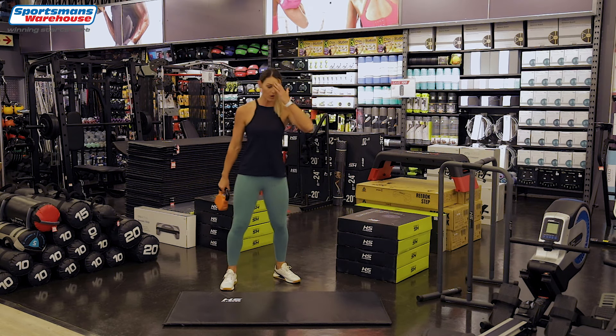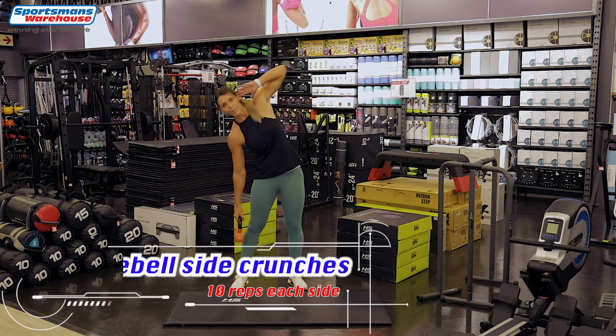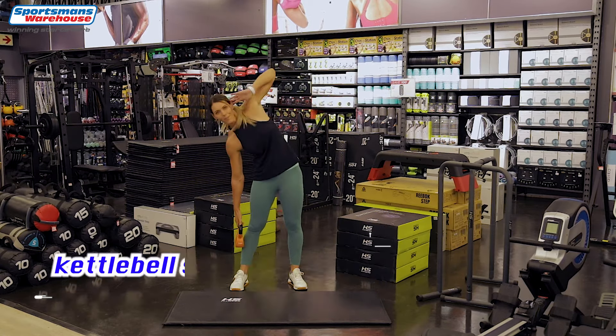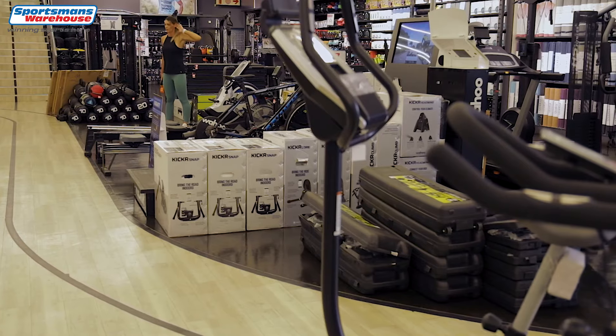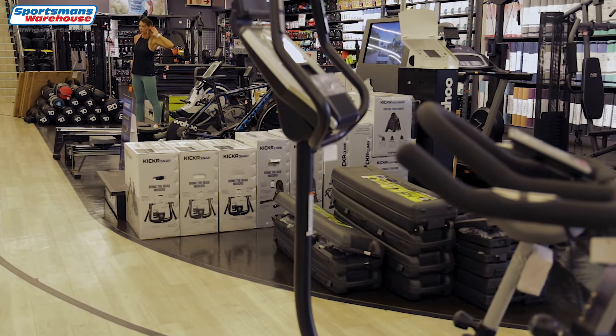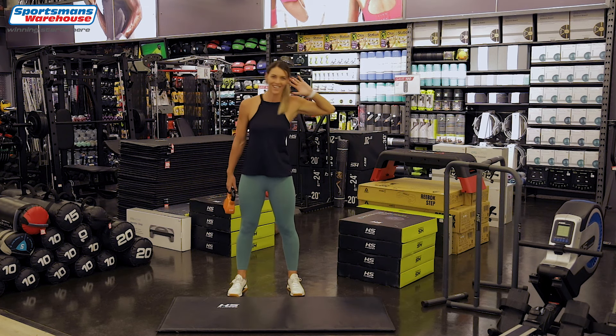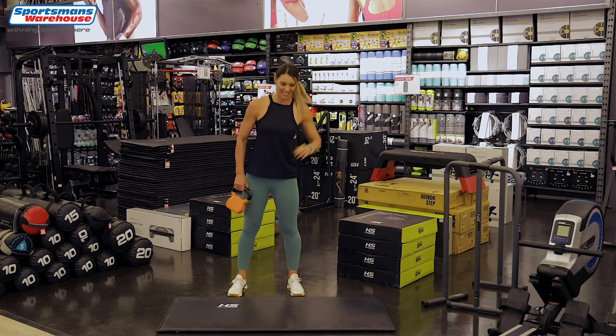We're going to go back to your love handles, hands down by the ears and we're going to go down. Two, three, well done, four, five, six, seven, eight, two more, nine, last one and to the other side.